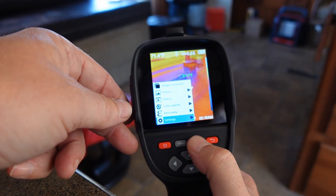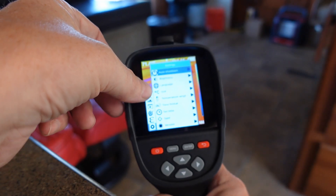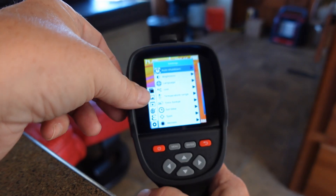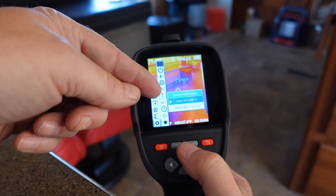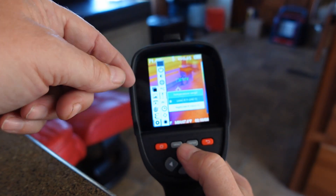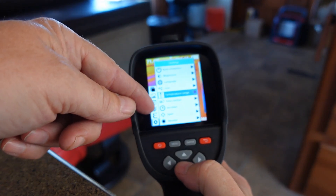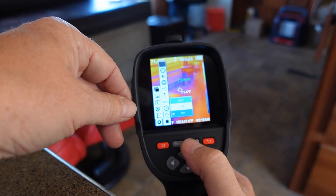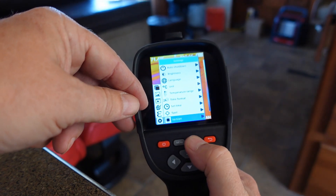Then there are some settings: auto shutdown, display brightness, language, and temperature unit — you can switch between Fahrenheit and Celsius. There are two temperature ranges: minus 4°F to 248°F, and then 248°F to 1,022°F. You can also set date format, time, and a spot meter setting that changes how the spot looks and can be toggled on or off. And then there's a firmware version readout.